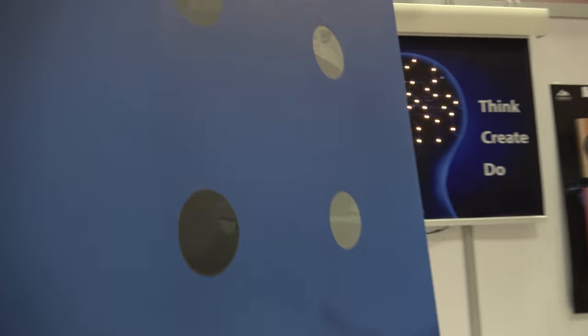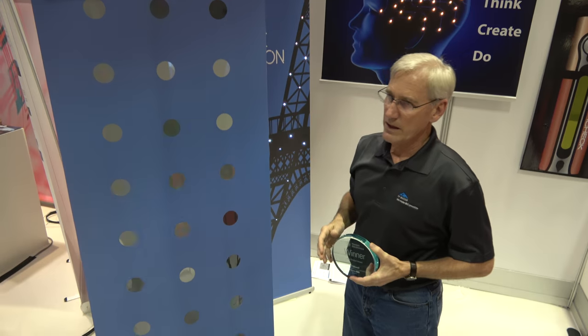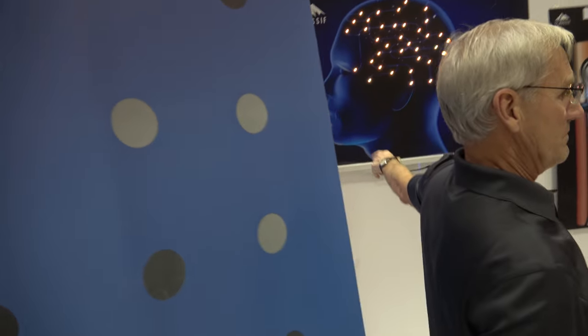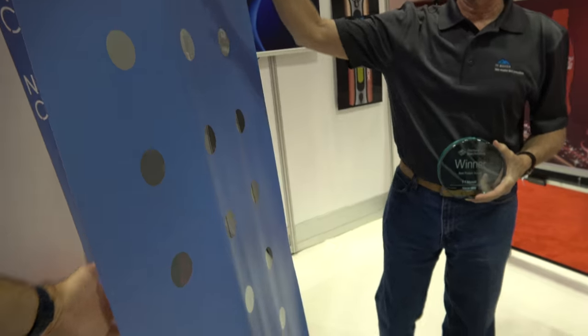We've created this ePaper Array — the St-Minute ePaper Array. What we do here is this is a continuous 50-micron flexible circuit behind here. So it's actually super thin right here? It is super thin. It's paper thin — a paper-thin flexible circuit. Continuous circuit.